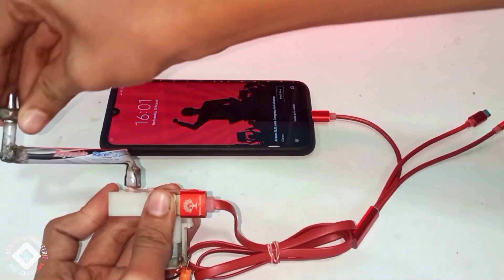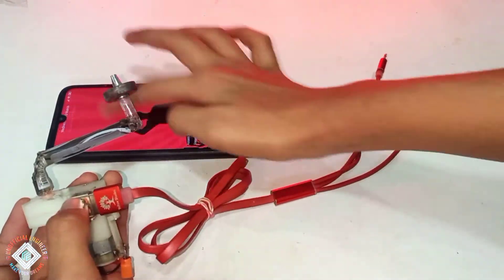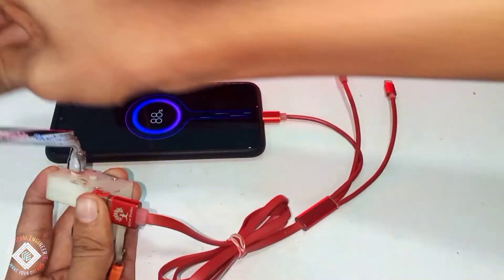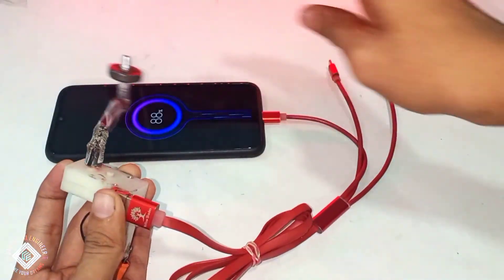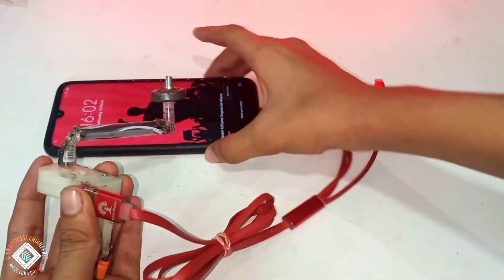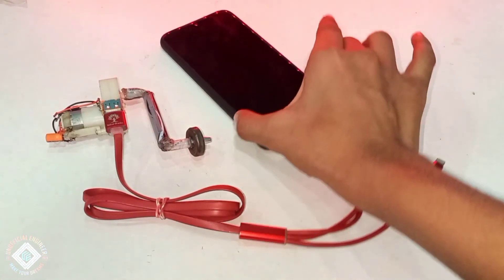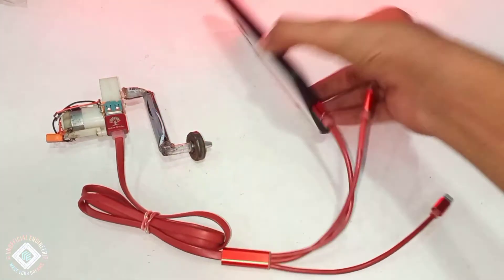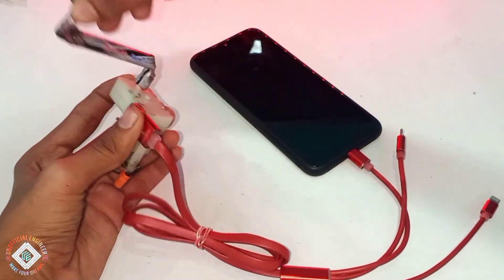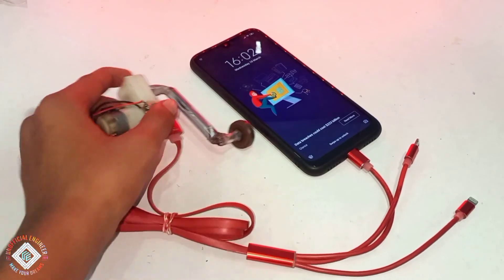Let me show you one more time — you can see clearly that whenever I am turning it you can also hear the sound it makes. From this charger you can charge anything that requires USB power: your smart band, power bank, or handset. The 10-hour estimate is based on my phone's 3000mAh battery capacity; for a smart band it will charge pretty quickly. Everything is in front of you — I am not using any tricks like other YouTubers do, so like for that. Comment down below how well I made my charger. Will you try to make it? And if you don't believe me, let me show you once again. It's working — bye!